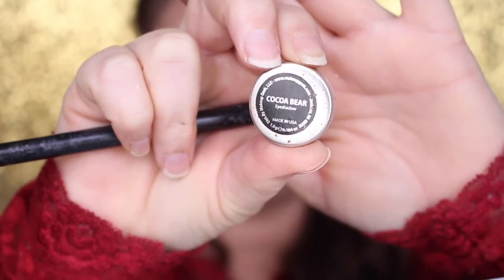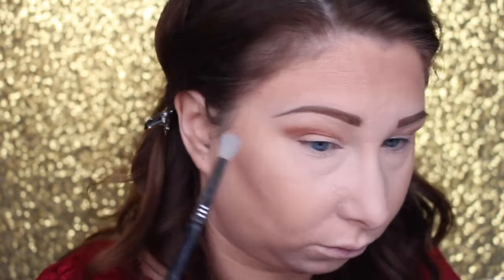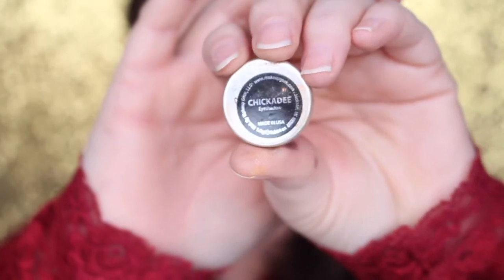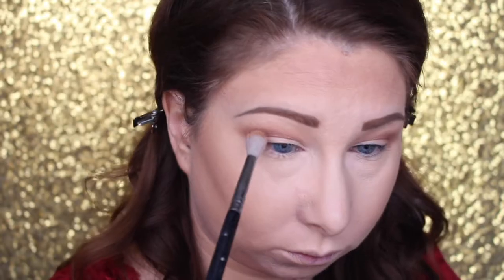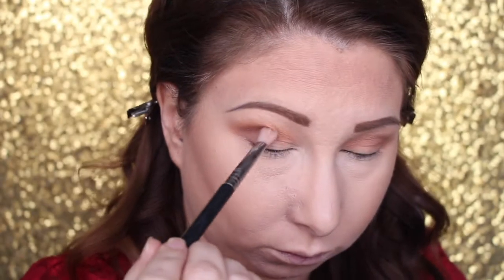Now I'm going in with Cocoa Bear with a slightly smaller brush — this is the Sigma E25 or E35 — focusing that on the outer V and then slowly dragging it into the inner corner, adding as much product as you want to build the depth you want. Going back in with the E40 and blending those edges with no additional product. Now going in with Chickadee to add a little warmth — I love adding this yellow color into the crease to help blend the other colors.